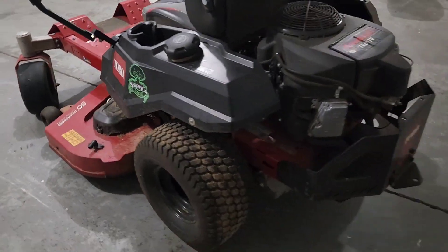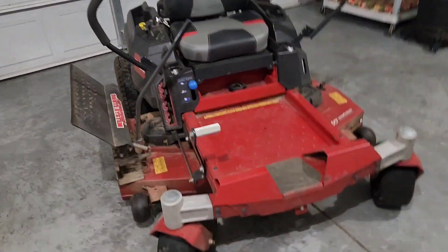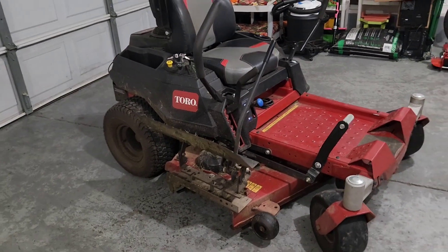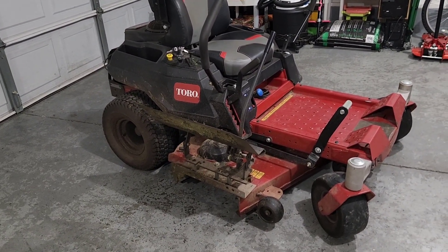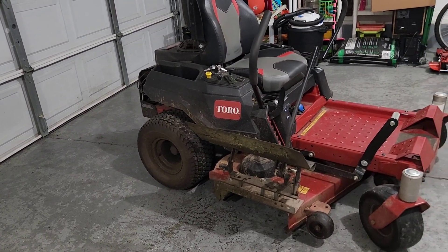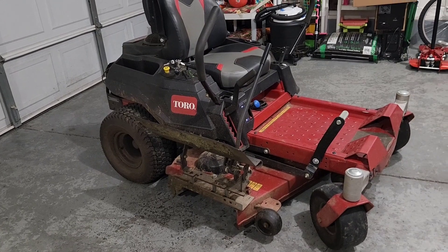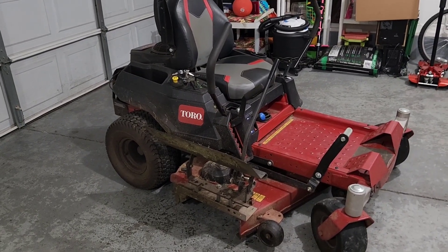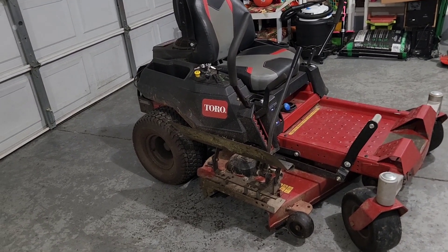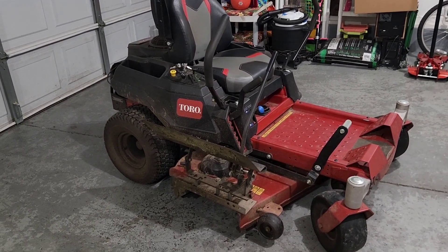This is an overall review from my personal experience with this Time Cutter. It is a 50-inch fabricated deck. I did talk about the striping, which I think does wonderful in my opinion. The engine itself — the Kawasaki — I've never had any issues with that. I've run the same motor on different equipment in the past and I still have a Kawasaki on the X-Mark. It's carbureted stuff and I've never had any issues with any Kawasaki engines whatsoever.